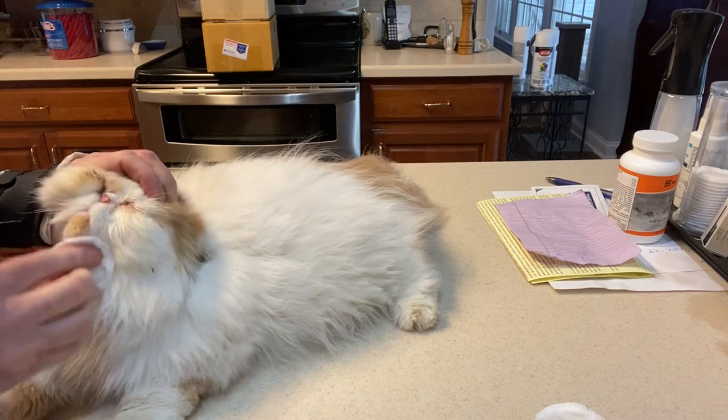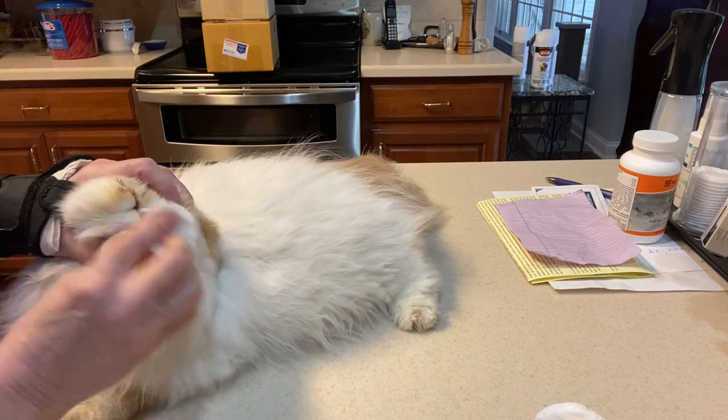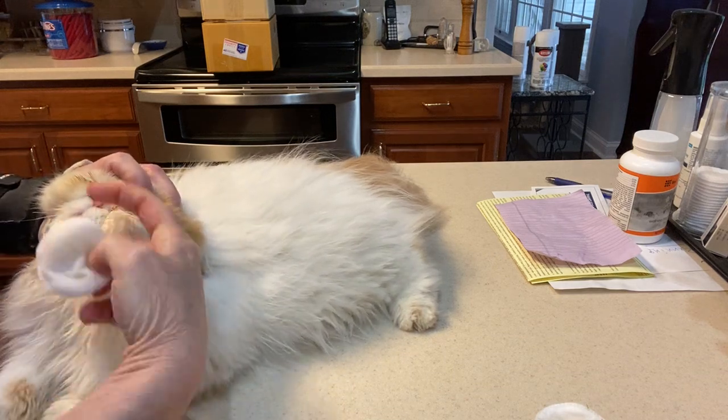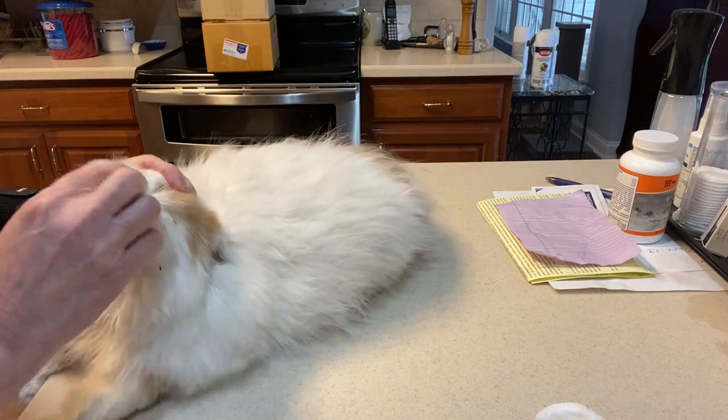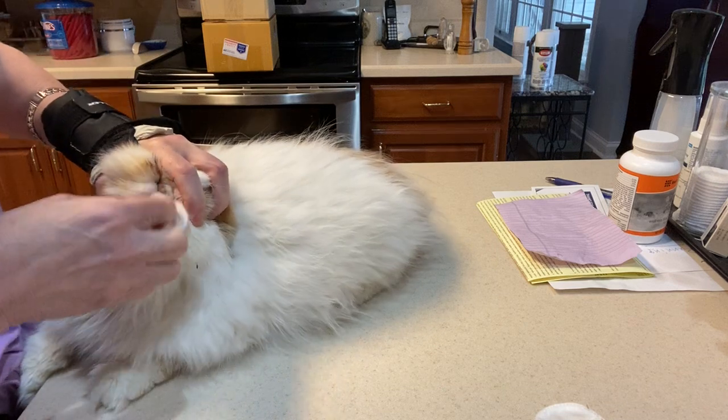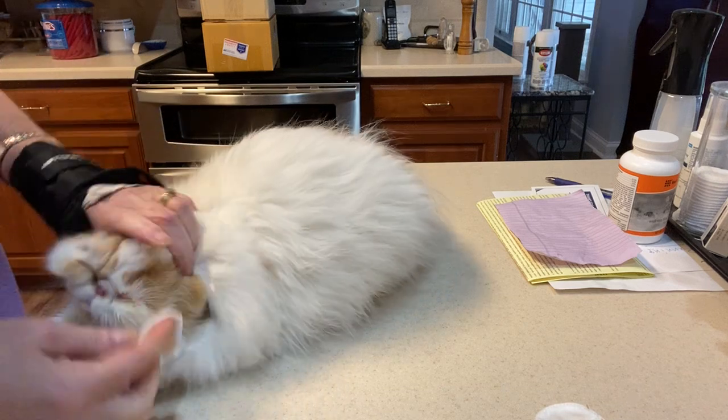I don't stop with the eyes — I do it underneath here too, because it tends to come down and then yellow that part. This is a kitten I produced earlier this year.